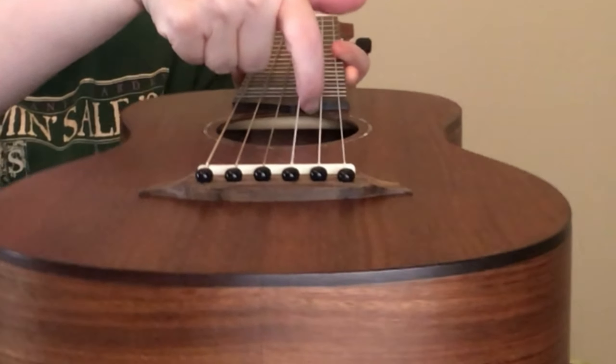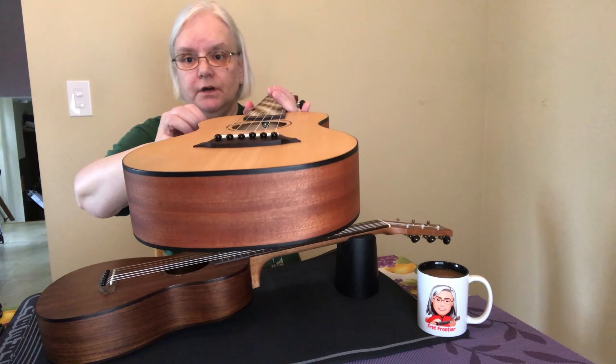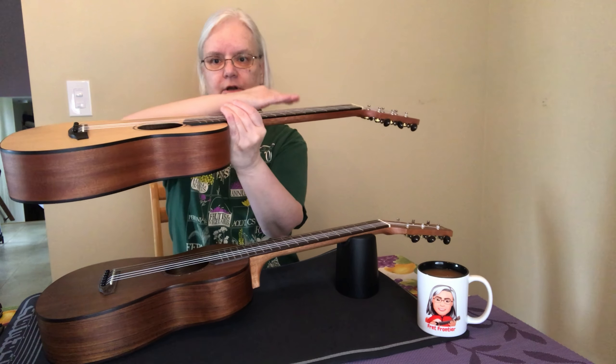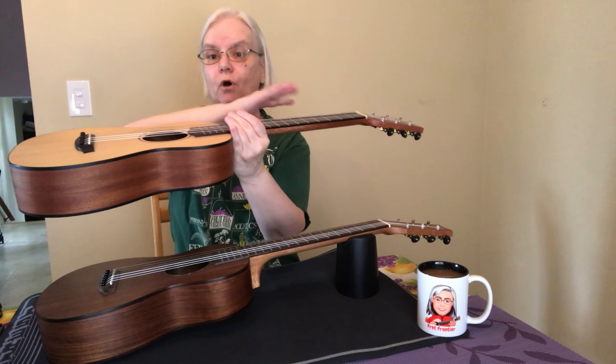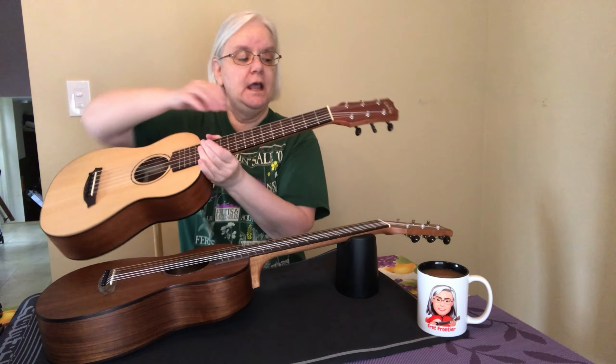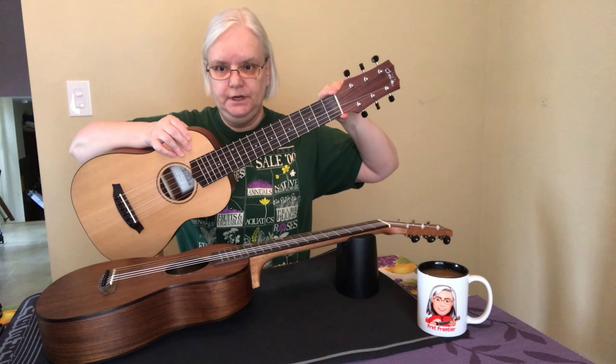First of all, the nut width on this is full-size classical — two inches. It's more narrow on the Mini M. There is no truss rod going through here. Looking at the Mini M, there's a truss rod in there. You use an Allen wrench and you can move the guitar neck and adjust it for any bows that might occur. So that adjustment is not going to be possible on this one. Also, the neck is narrow — it is not a full two inches.